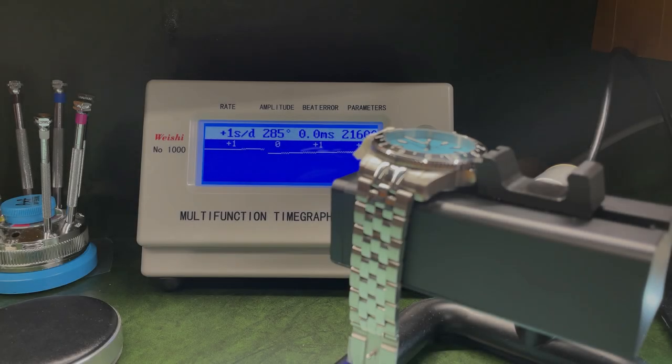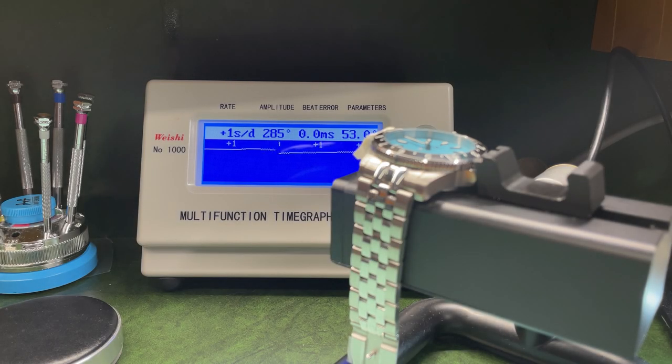Just to prove the NH35 can be regulated well, I've tweaked the regulator arm to bring in that beat error and adjust the rate slightly. Now you can see it's running about as good as it could possibly get — we are plus one second a day at this reading. It does vary a little bit in positions, but it's now within five seconds a day and we've got the beat error completely nailed to zero. That's absolutely perfect.